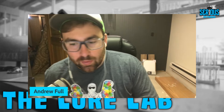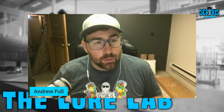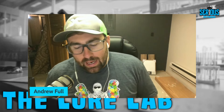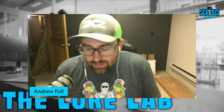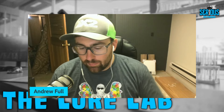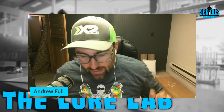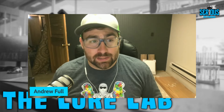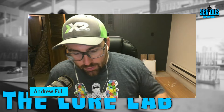Welcome back to another episode here on the Lure Lab. I'm your host, Captain Andrew. This episode and podcast is part of the Serious Angler Network. Thank you to everyone who tunes in on a weekly basis for MP3 and YouTube — we stream on both every Saturday morning, episode goes up at 6 AM and 6 PM on YouTube.